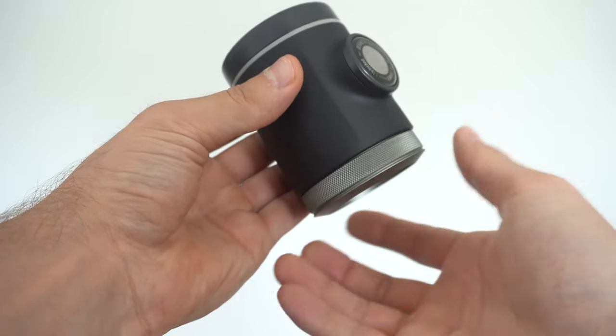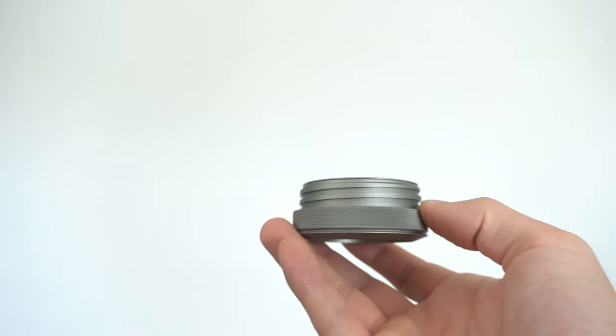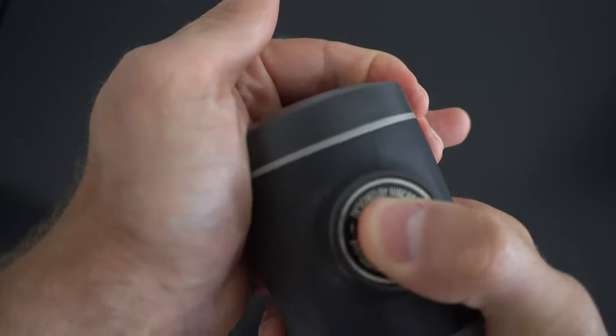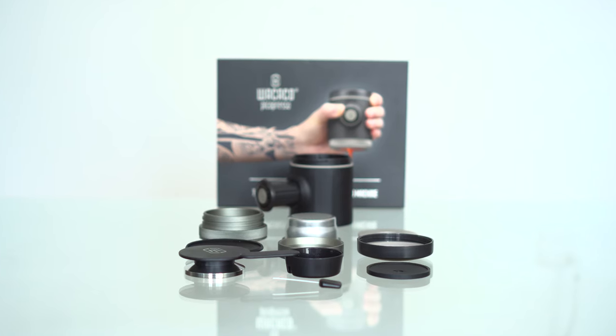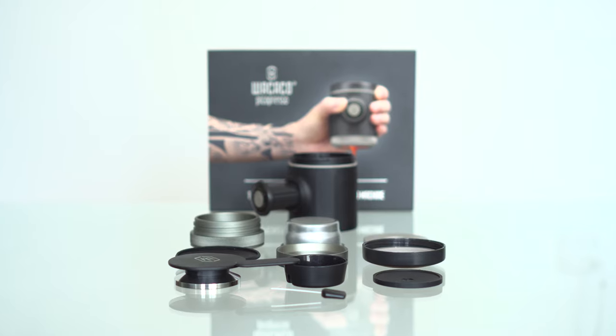Moving on I was equally impressed by the build quality of the device. In terms of materials it's mainly made of plastic, silicone, and some metal elements but it all feels refined and well put together. One element I particularly enjoyed is the metal groove for the filter which makes it easy to unscrew and feels particularly sturdy. I would have loved to see the same metal groove design used for the water tank lid as well, which is sometimes hard to open and close with moist hands. The water tank lid does however offer a great seal so no hot water will escape. I also like the fact that the whole PicoPresso can be taken apart, making it easy to properly clean and keep in perfect working condition.